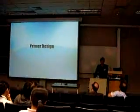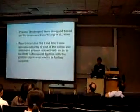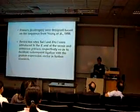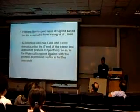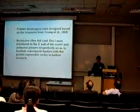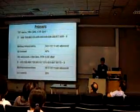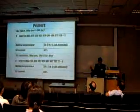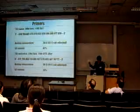First of all, I will talk about the primer design. Primers are short sequences that stick onto the DNA strand and let the enzyme know which region of the DNA to clone. The primers we designed are based on the sequence from Young Adult 1998. The table below shows the primers designed, including the sense and antisense parts, and there are two restriction sites.